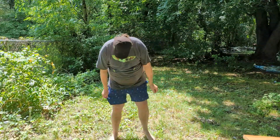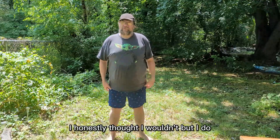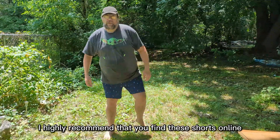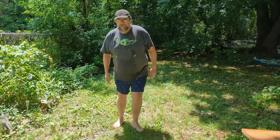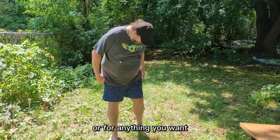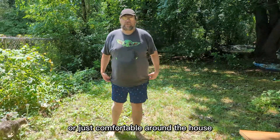I like them a lot. I honestly thought I wouldn't, but I do. I highly recommend that you find these shorts online and use them for swim trunks, for outdoor activities, or for anything you want. They're just comfortable around the house too.